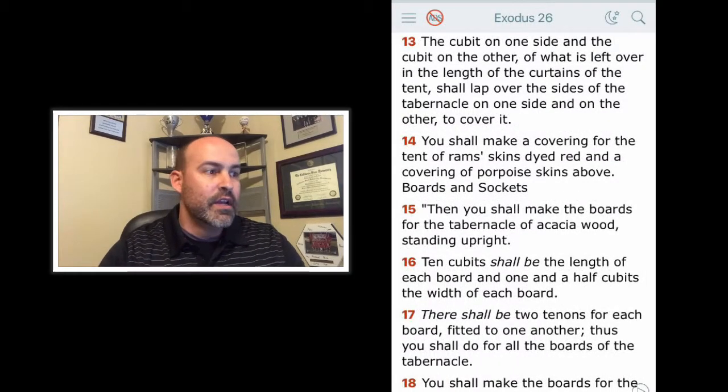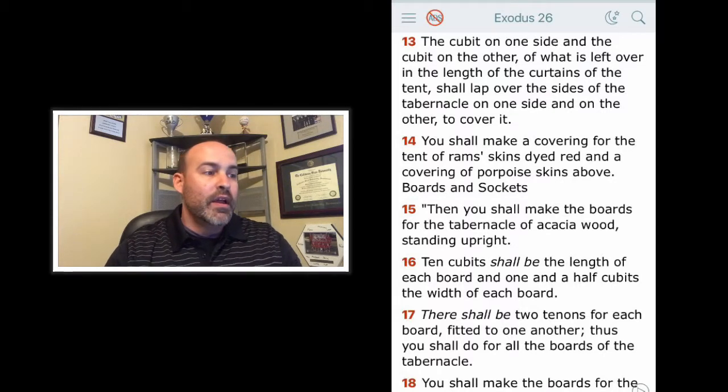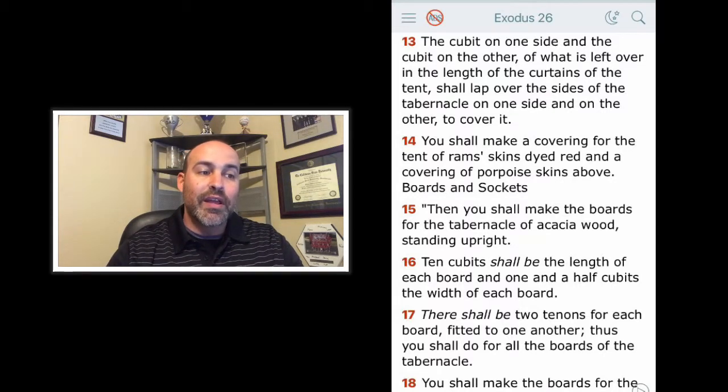Verse 13: The cubit on one side and the cubit on the other of what is left over in the length of the curtains of the tent shall lap over the sides of the tabernacle on one side and on the other to cover it. You shall make a covering for the tent of ram skins dyed red and a covering of porpoise skins above. After some research, the porpoise used here is likely referring to a dugong, which is a similar animal to a manatee and lived in the Red Sea. Its thick skin would have provided great protection and insulation.